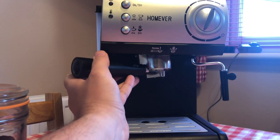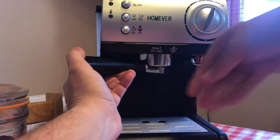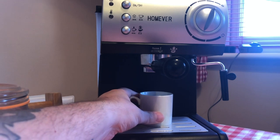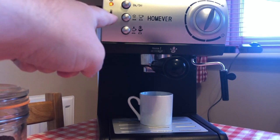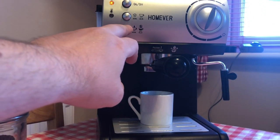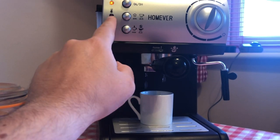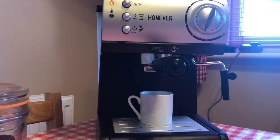We then have to fit the filter into the actual machine itself — that just slots into the bottom. You've just got to find the slots for it, then when it's in place push it in tight. To warm it up, put a cup underneath, turn the machine on — the light at the top comes on. Press that button, and as soon as the water comes through we stop it, then we wait for that light to go green. That tells us the temperature is ready to go.